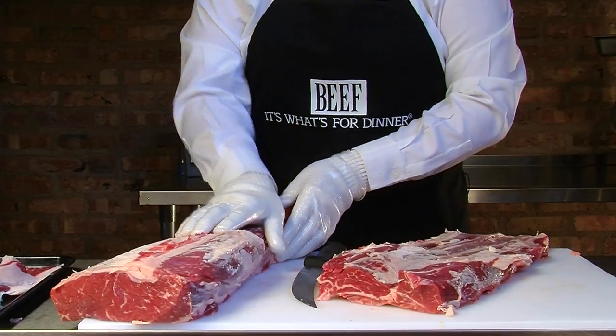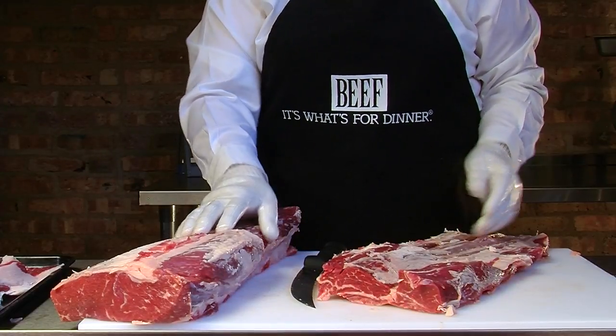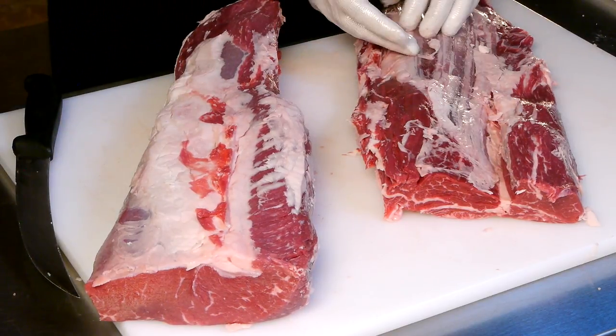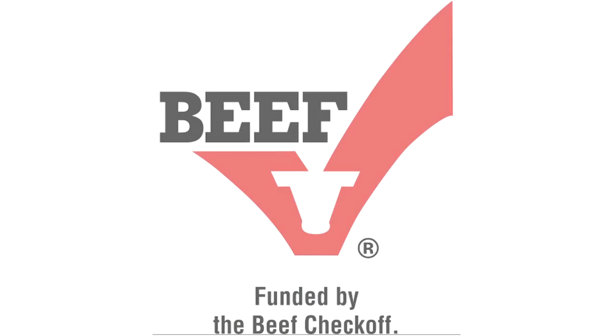Now we have the 112C ribeye and the 112D ribeye cap. This portion of the ribeye is 70% of the saleable yield, and the ribeye cap is 30% of the saleable yield. To learn more about how to add these beef flexible ribeye cuts to your menu, watch cutting the ribeye and the ribeye cap.